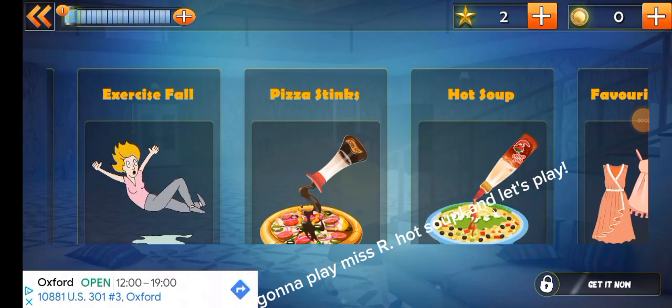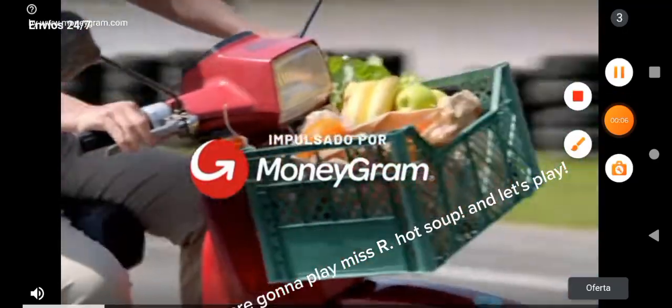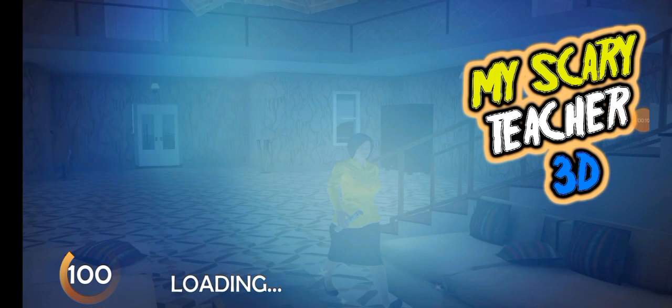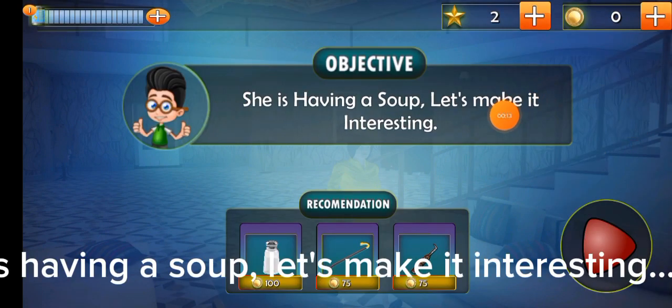Hello guys, this is Joanna and today we are gonna play Miss T Hot Soup and let's play. She is having a soup. Let's make it interesting.